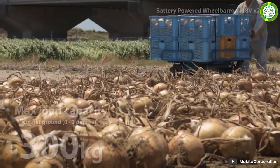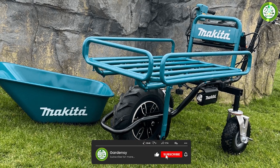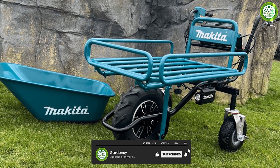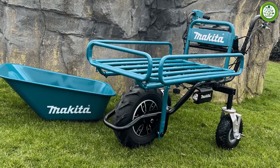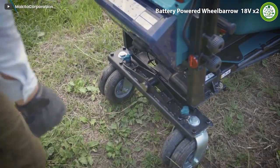That's all for our review of the Makita battery wheelbarrow. We hope this video has been helpful in your search for the perfect tool to help you transport materials around your worksite. Thank you for watching.